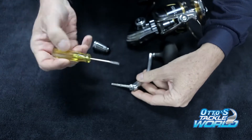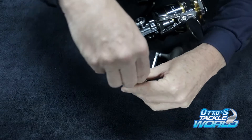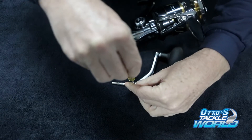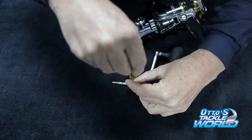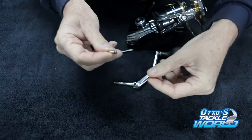What we need is a little screwdriver, just a flat head with a very fine tip on it. Get into that screw there — don't wind it. So a little screw that we take out.